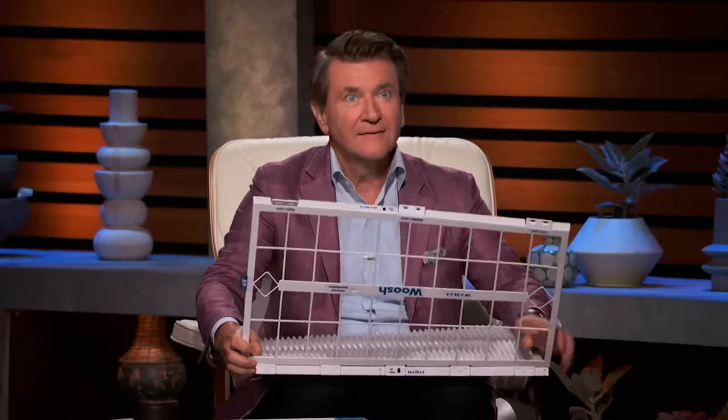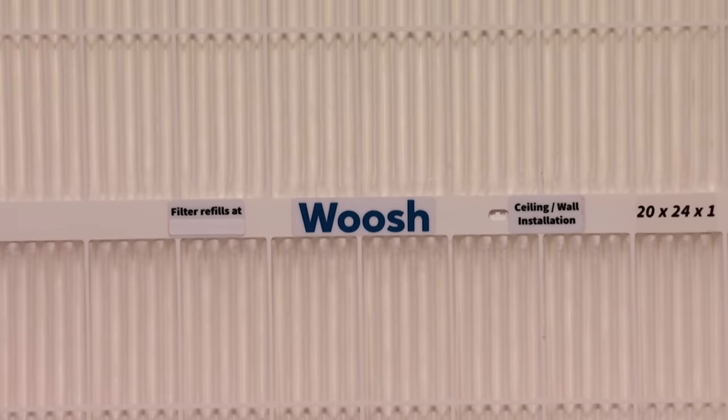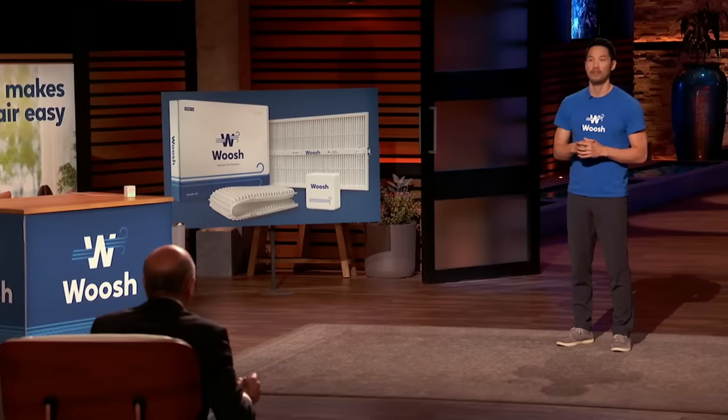What do you sell this for online right now? We sell the frame and the filter for $99. What does the replacement filter cost after that? $20. And what does it cost you to make the $20 filter? We have a 33% margin and it's shipped — it shows up at your door.